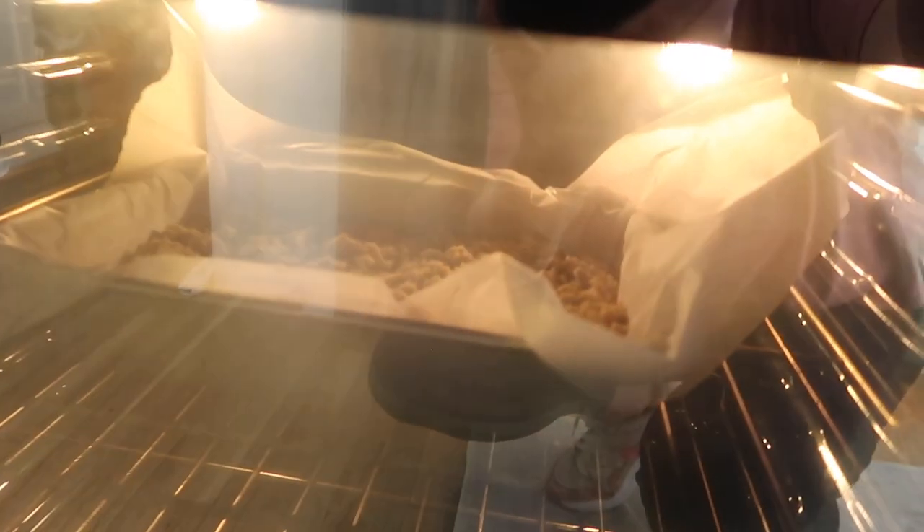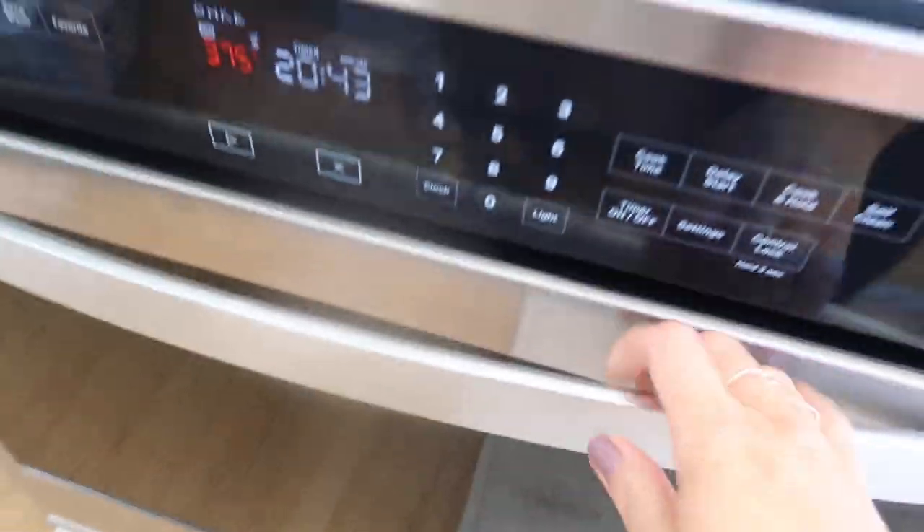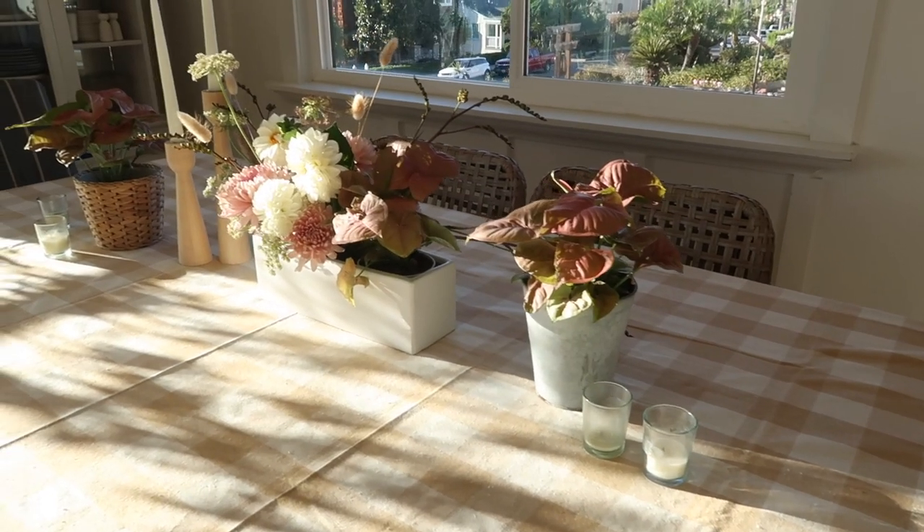I'll share the potato salad recipe below — I've never made it before but it looks really good. And my dessert is cooking! I said I was going to make it yesterday but here it is now — it looks so yummy.